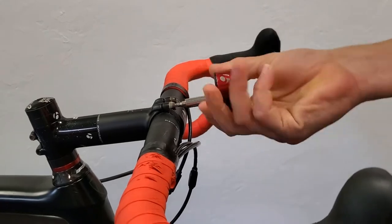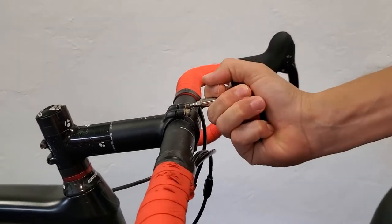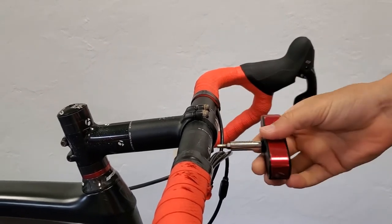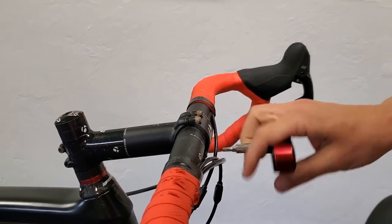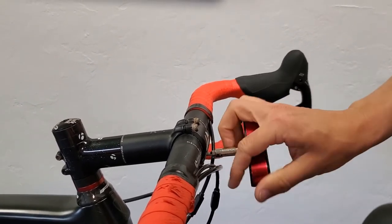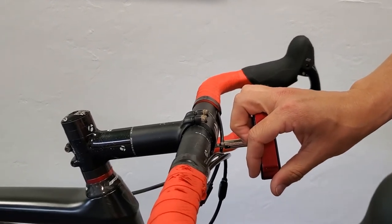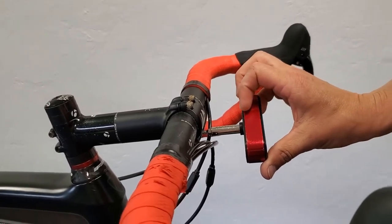Begin by loosening the bolts on the top of the stem faceplate. Once you have the top bolts loosened, loosen the lower bolts as well. Once these four bolts have been loosened, you may make the rotational adjustments you need to your handlebars, whether that's up or down, or you can take the bolts all the way out and remove the faceplate and the stem as well.